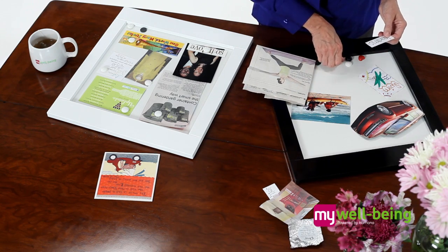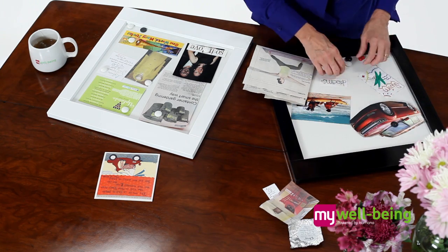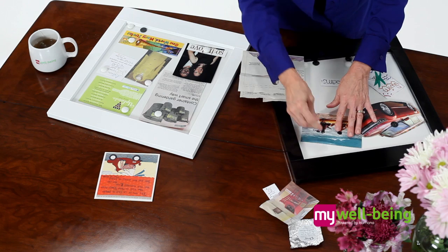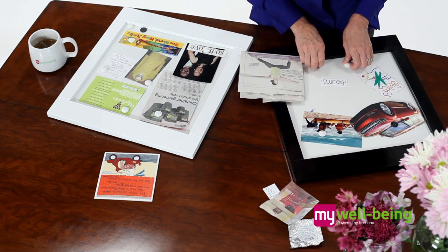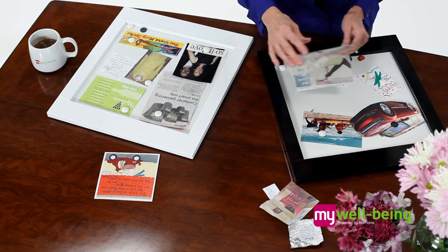Now, just simply place the items on the board and use a magnet to hold it in place. You can add decorative flair if you'd like, though it's not necessary, and in just a few minutes you will have a dream board ready to hang up. Every once in a while, revisit this dream board so that you can make any adjustments.